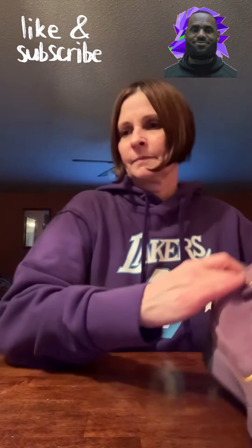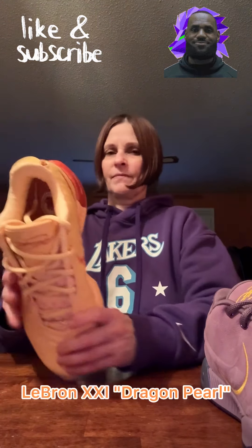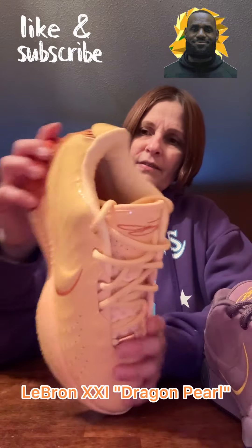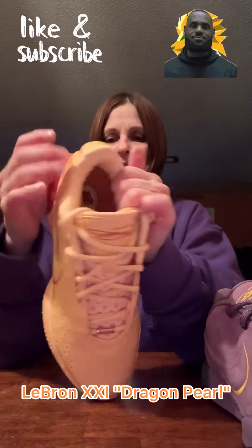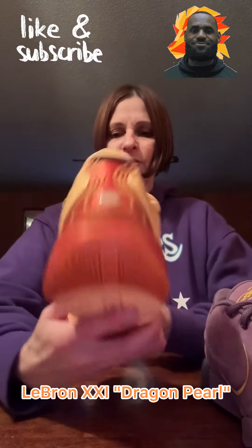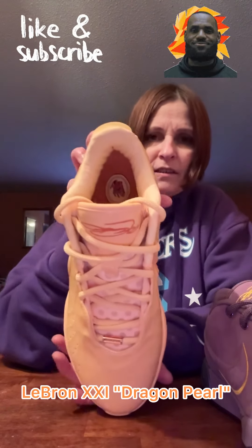That's the first one, the Akoya. And then let's do this one — this one was the most controversial I think, the Dragon Pearl. Everyone liked the way it looked, but we had a lot of issues about the material of this shoe. I'm pretty sure it's like a patent leather. It looks amazing, but as you can tell it's more of a glossy, patent leather type material. This is the LeBron 21 Dragon Pearl. So far, all three of these shoes have been different materials.